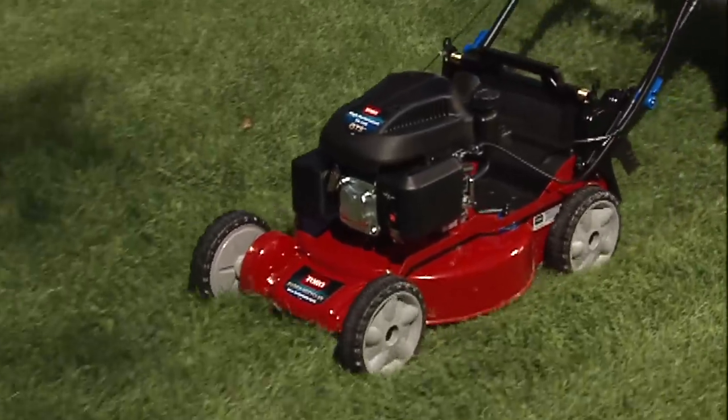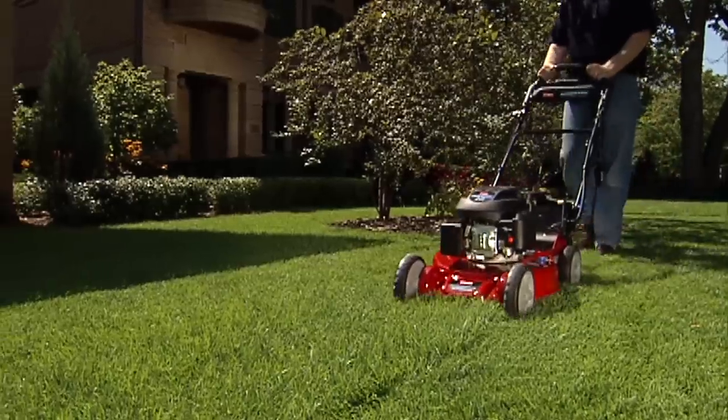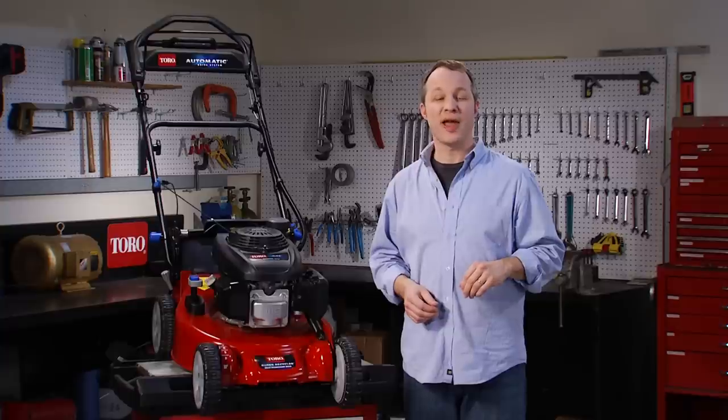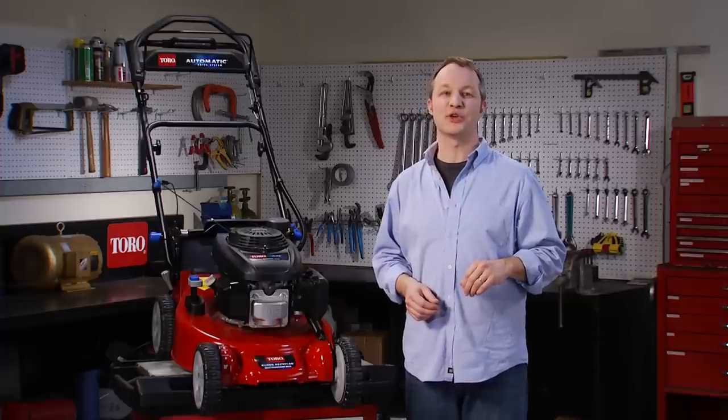When you mow, you're removing the top third of the leaf, which contains a lot of the moisture and nutrients stored in the plant. So when you bag it and send it to a landfill, you're actually throwing away a third of the water and fertilizer that you've invested in your garden. So there you have it — recycling is a good thing.